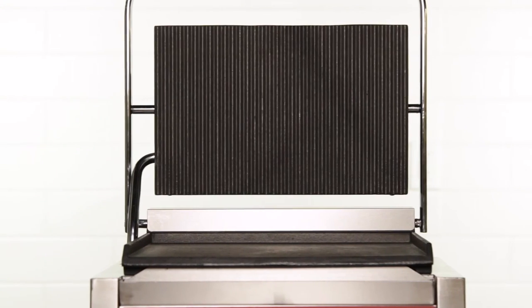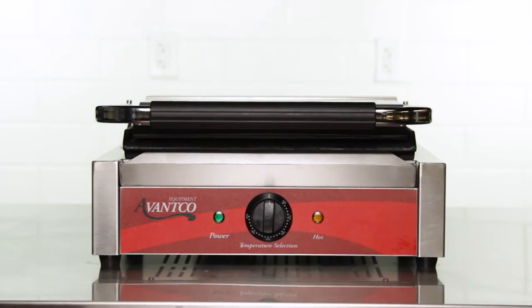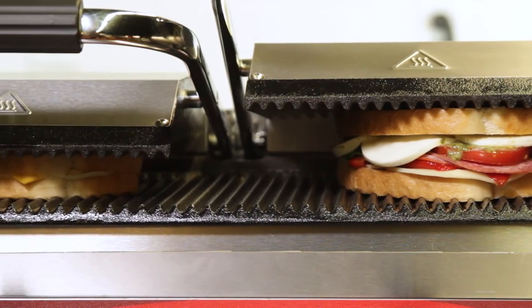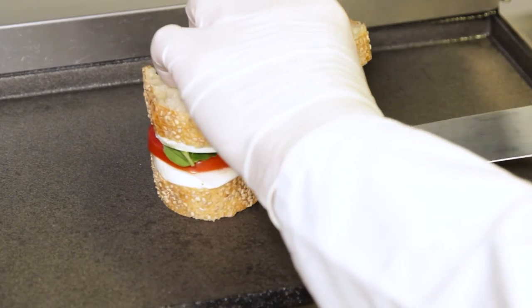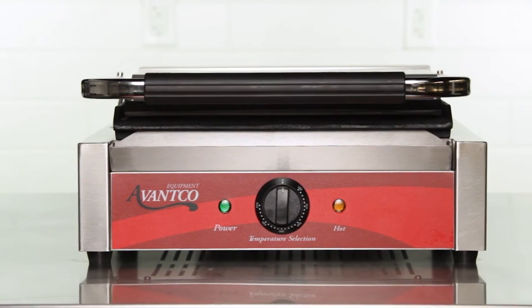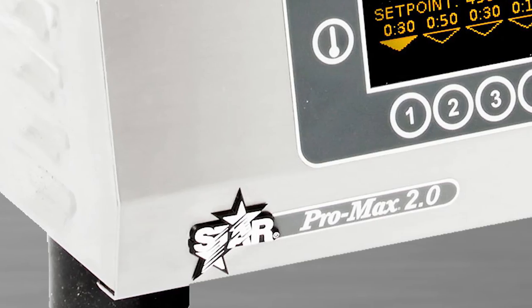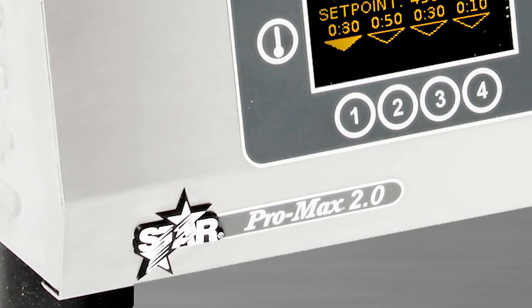To help you choose the right option for your business, we've broken down our panini grills into medium and heavy duty applications. If you only need to use it occasionally throughout the day, a medium duty unit might be the way to go. However, for filling constant orders throughout the day, a heavy duty model will work best.